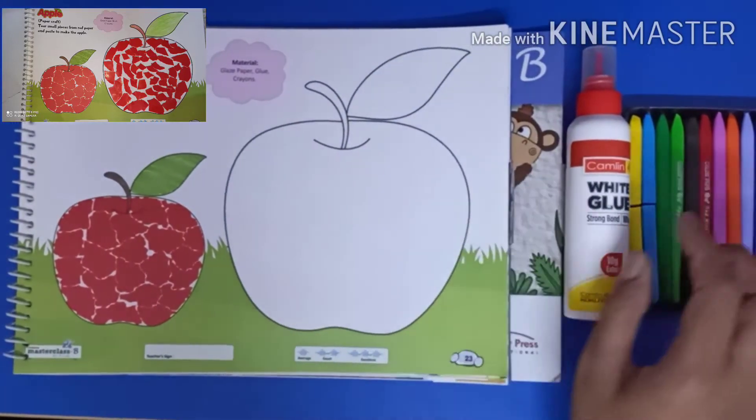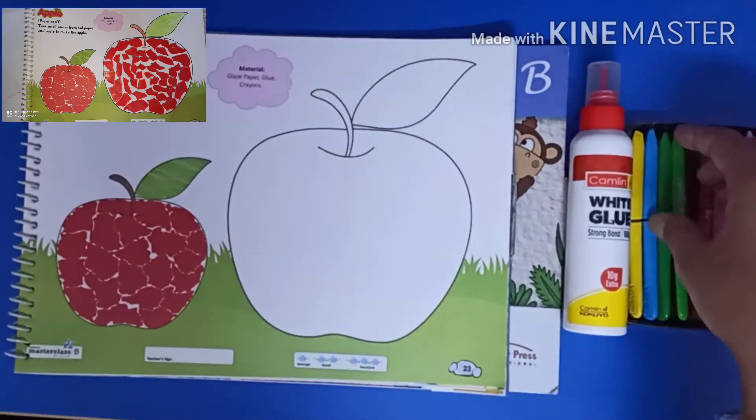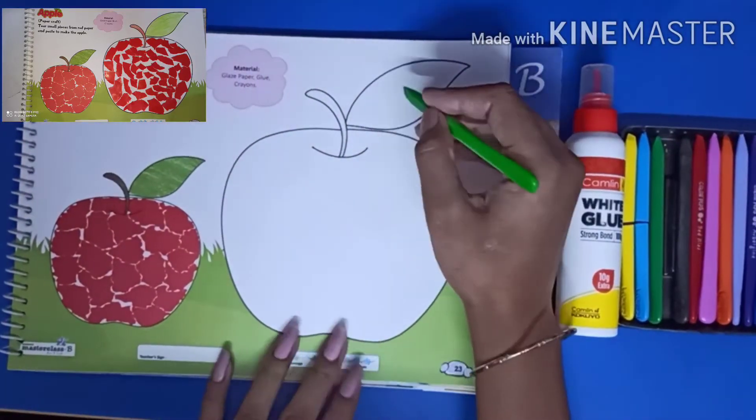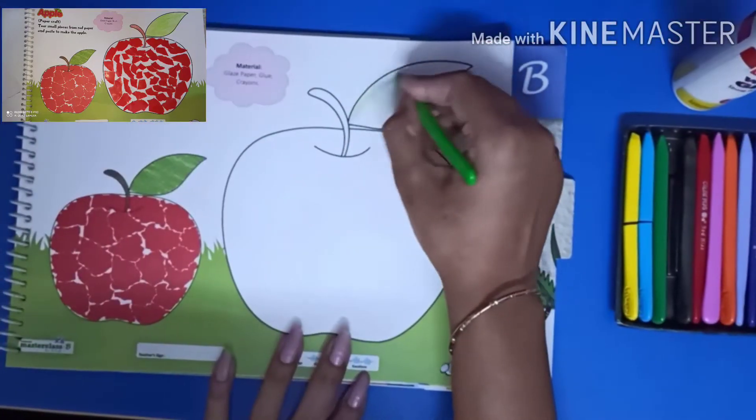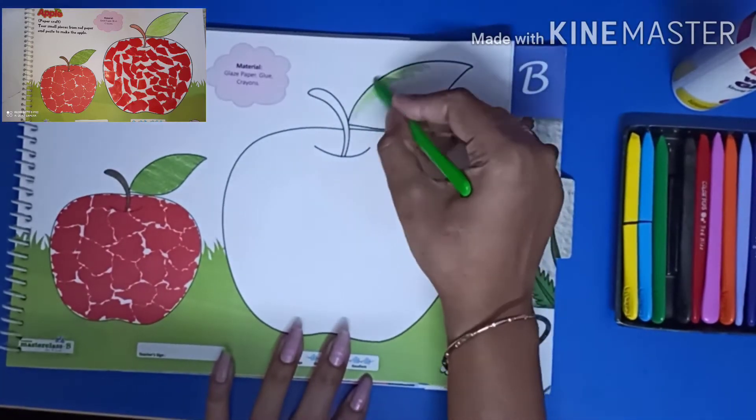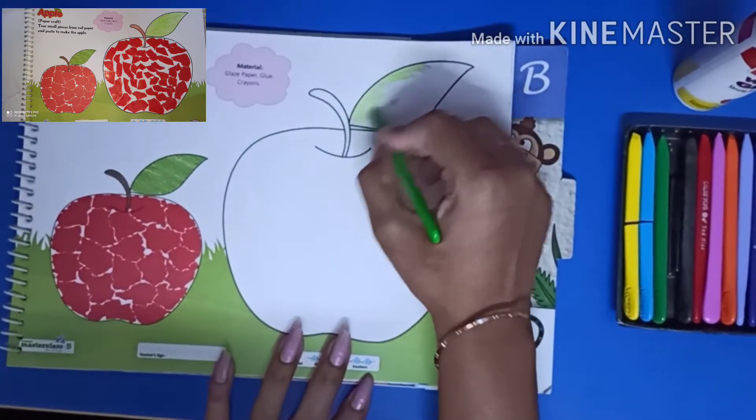Let's start. The first step is to color in the leaf. Color in one direction and do not color out of line.